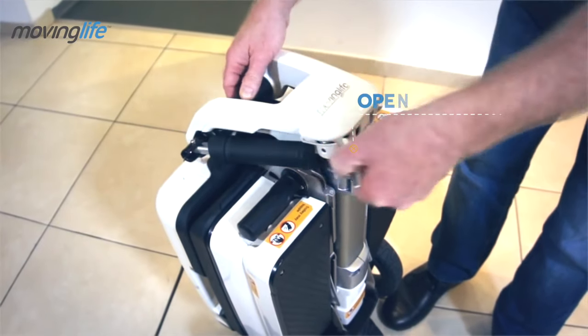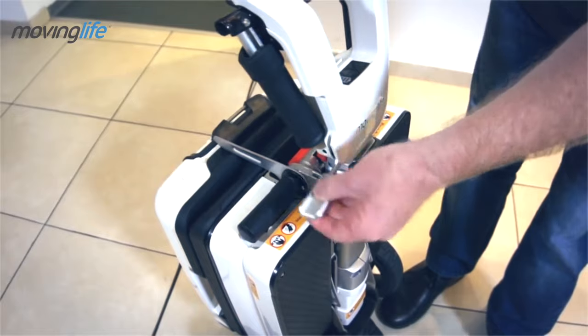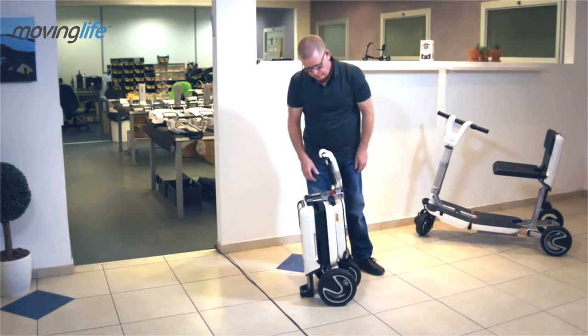We start by opening the tilt lever located on the driving console. Open the lever, lift the console, and close the lever.